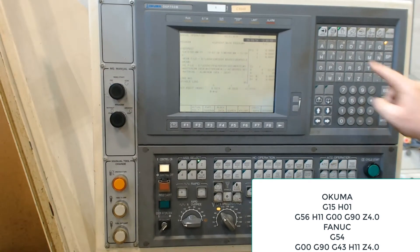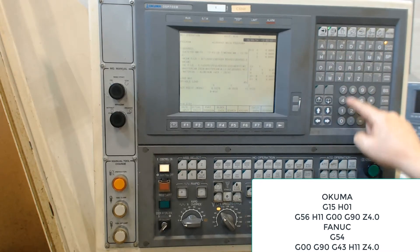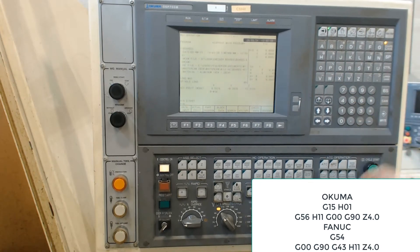To do this, I first place the machine in MDI mode, then enter the code as shown. After entering each line of code, the right key is pressed.